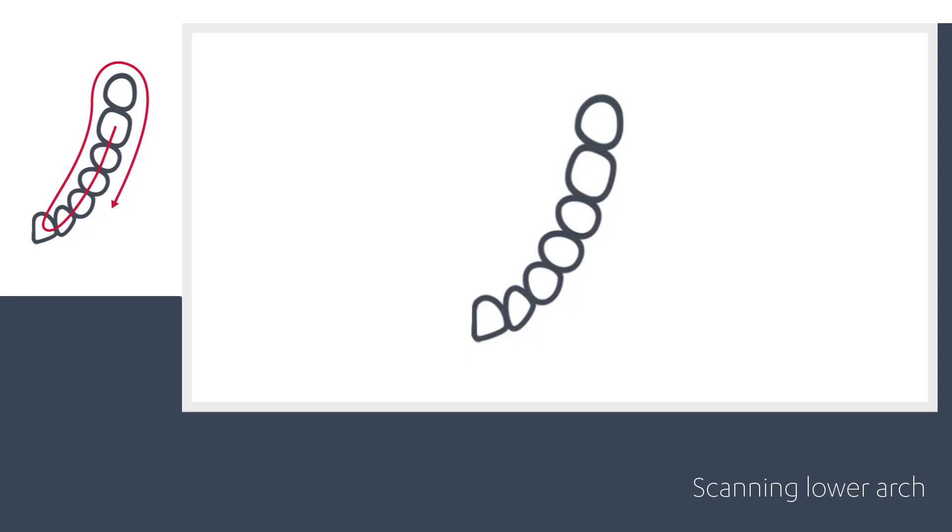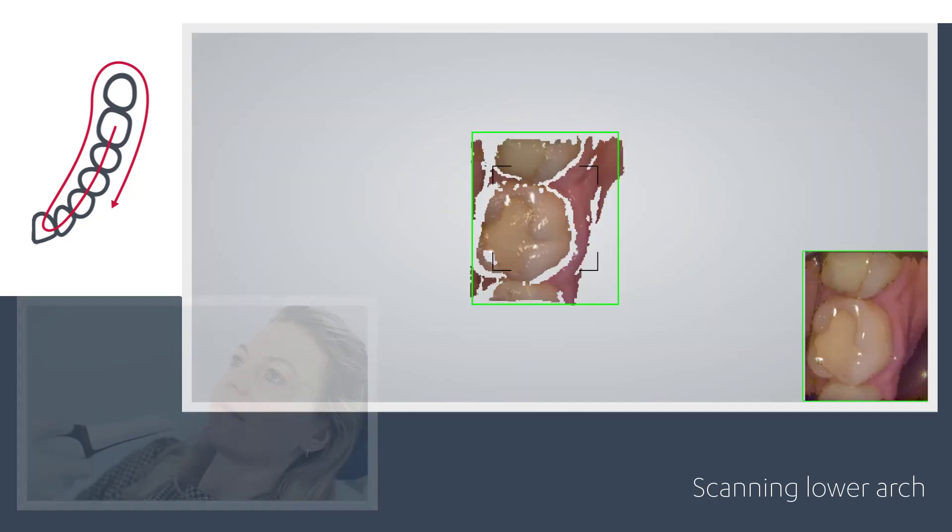The official scanning strategy consists of three swipes — occlusal, lingual, and buccal — to ensure good data coverage of all surfaces.